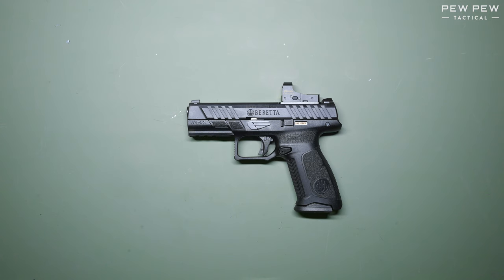Hello everyone, this is Sean with Pew Pew Tactical, and today we are doing a field strip and reassembly of the Beretta APX A1.